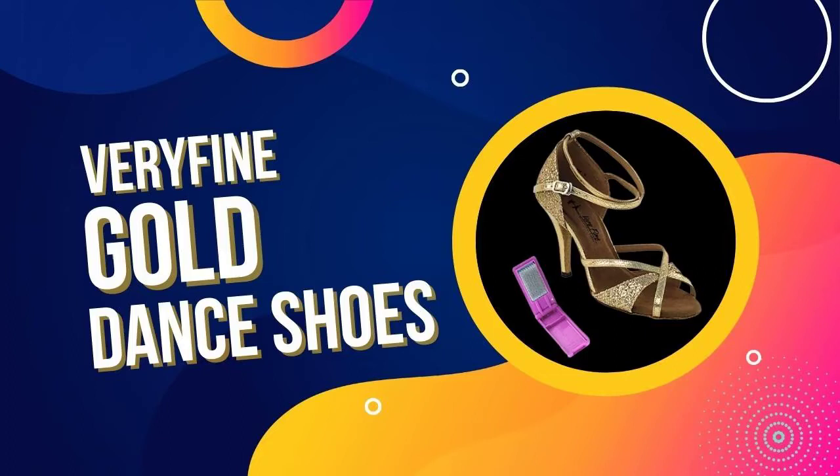With Very Fine Gold Ballroom Dance Shoes, you'll get a suede sole that prevents slippage, plus a quick-release buckle for easy on and off. Our shoes also come with a cushioned insole for extra shock absorption and comfort.